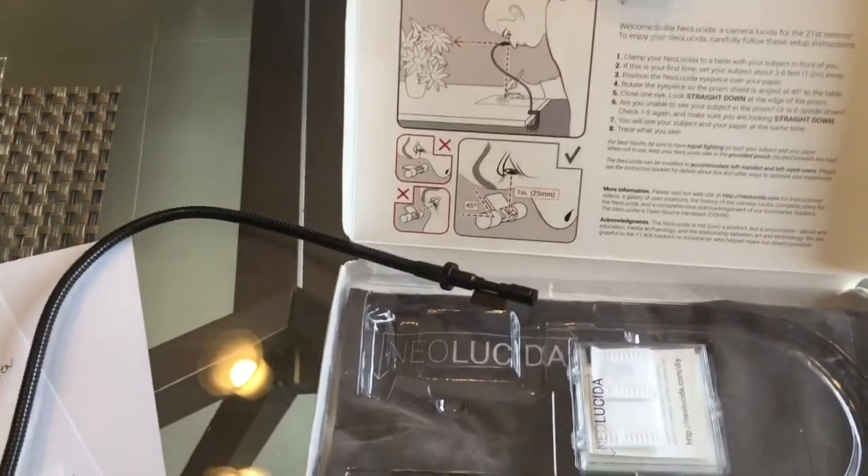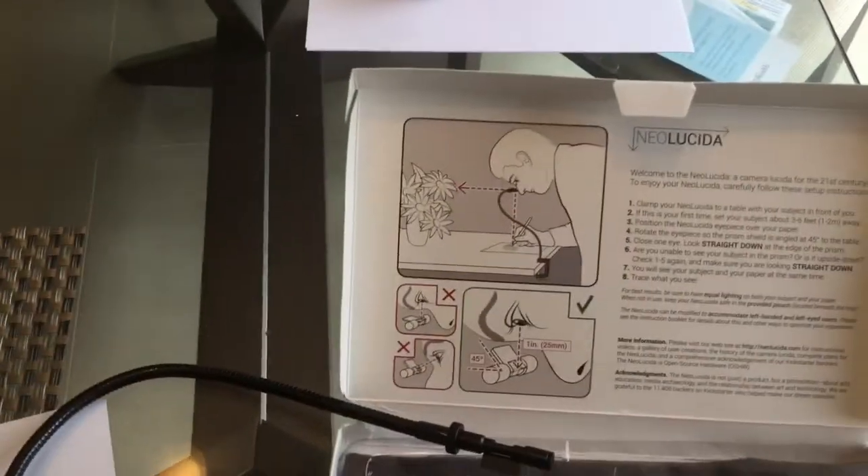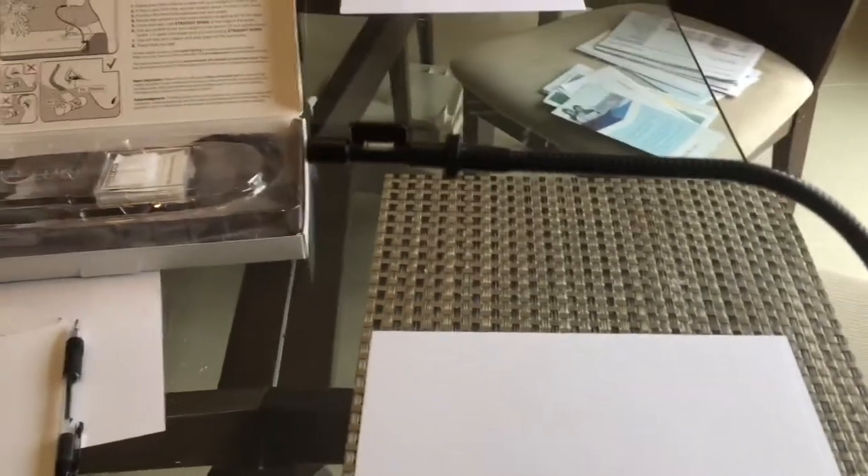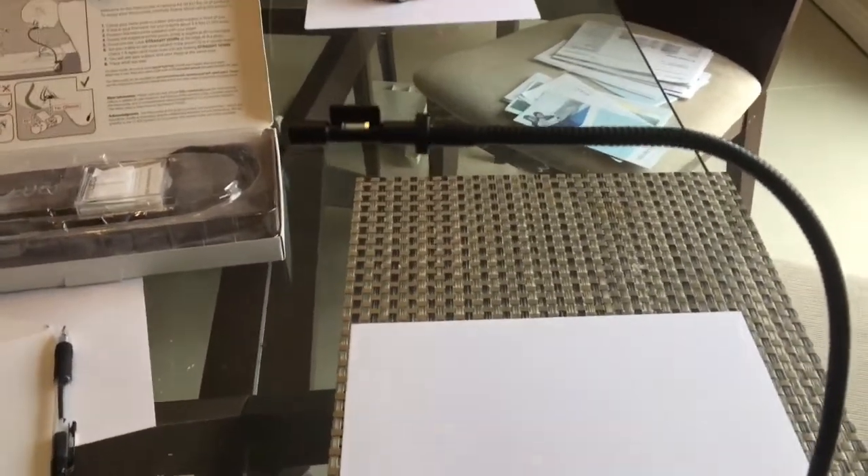Anyway, we'll set this up and then we'll try and see if we can draw this car. So I've set the Lucida up here on a table — it's a glass table.